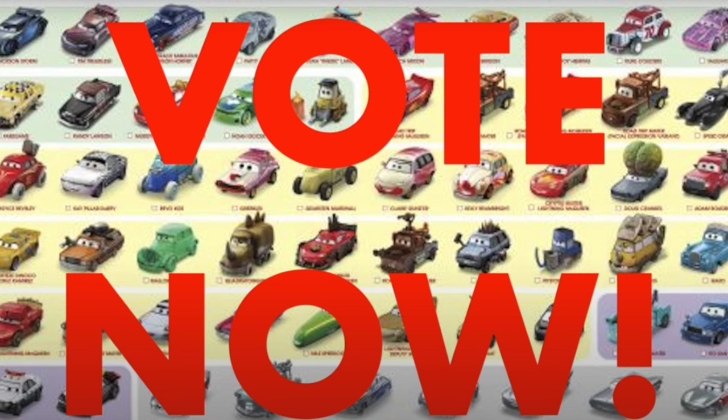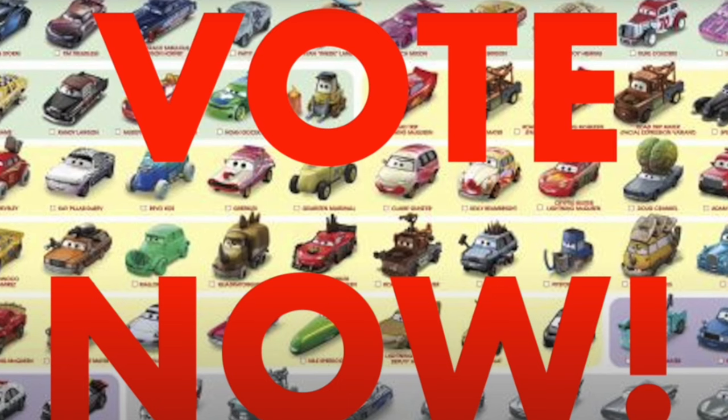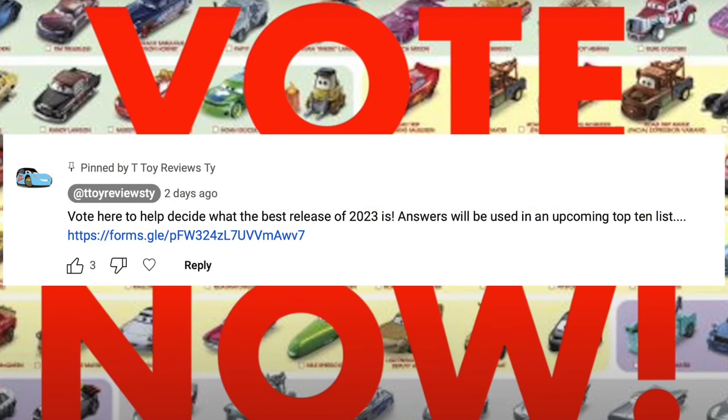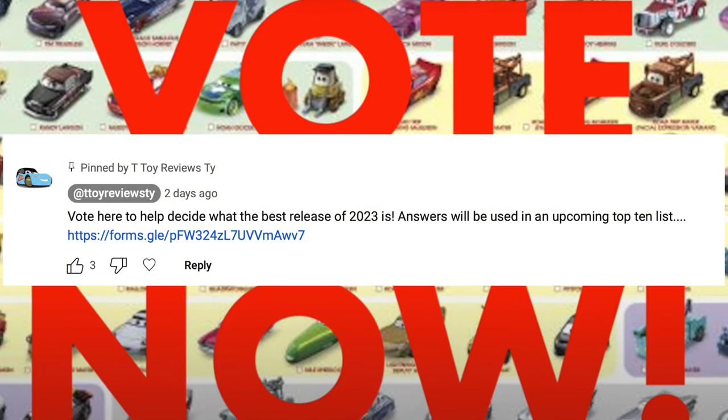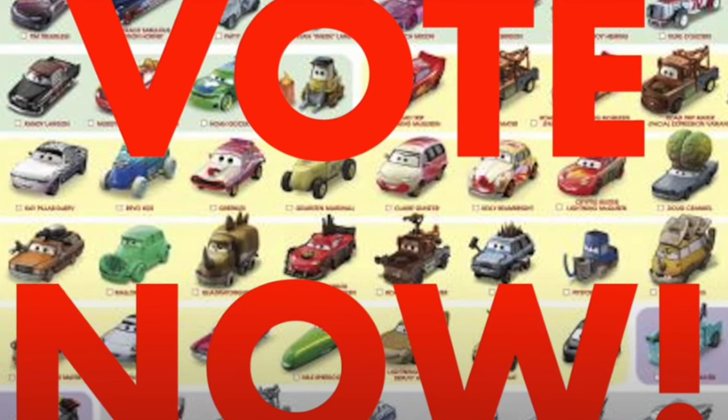I'm working on a list counting down the best Cars Diecasts of 2023, decided by all of you. Make sure you check out the link in the pinned comment to vote for the best new release and re-release of 2023. Answers will be used in an upcoming video.